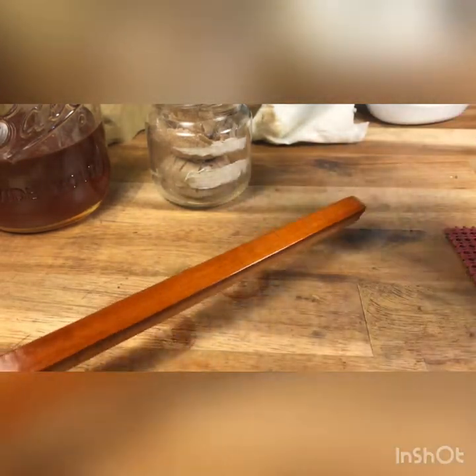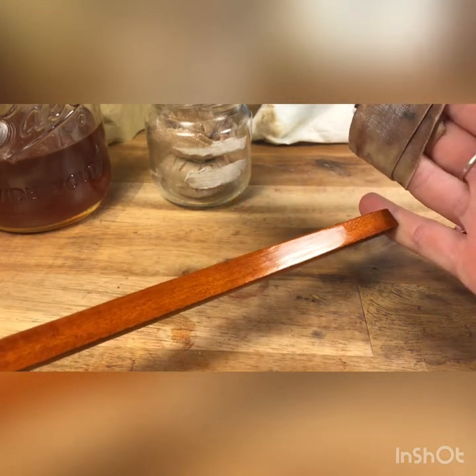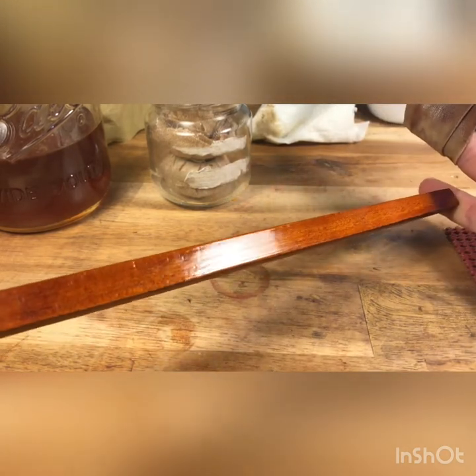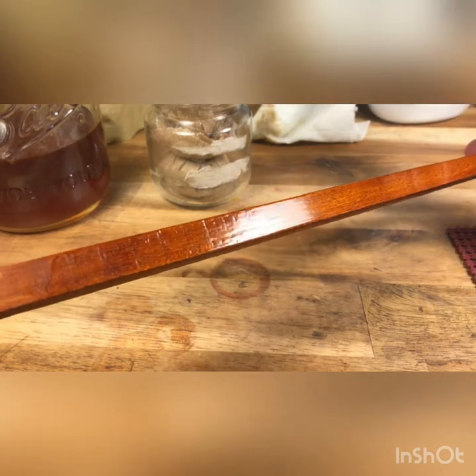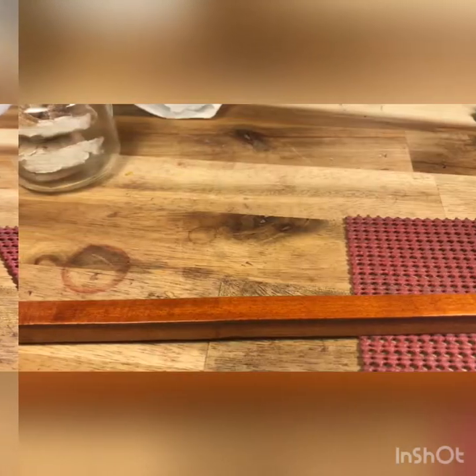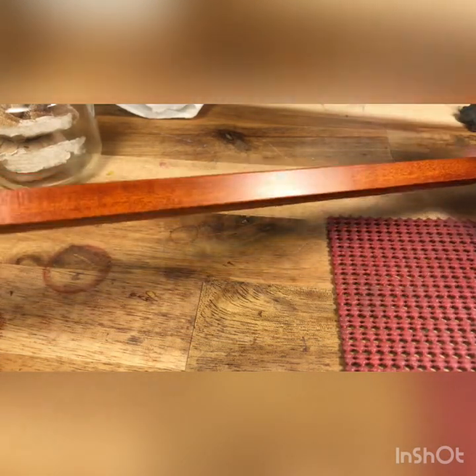That's looking pretty good. You can see there are still slight variations, so I'm gonna let it dry, steel wool it down just a little bit more, and then French polish it again. Alright, I took it down one more time — let's French polish it again.